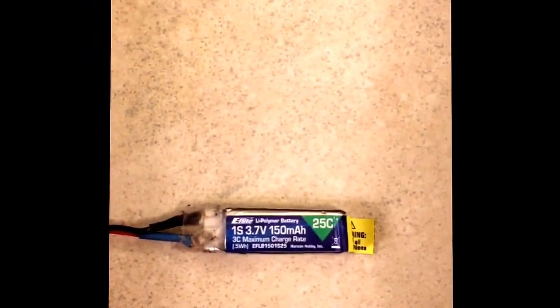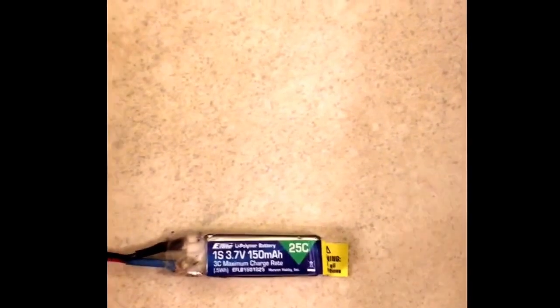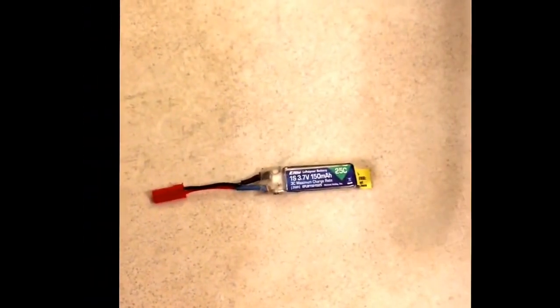So there we have it — the Supercell 150 milliamp battery to 30 minutes plus. Two MKS, two Bluebird servos, D4R-II receiver with telemetry enabled. Pretty good for 150 milliamps.